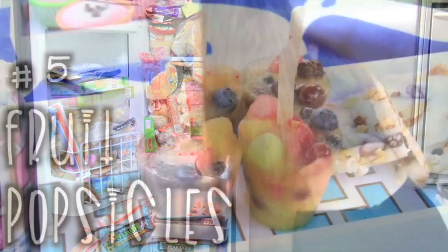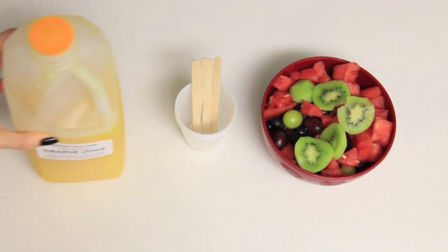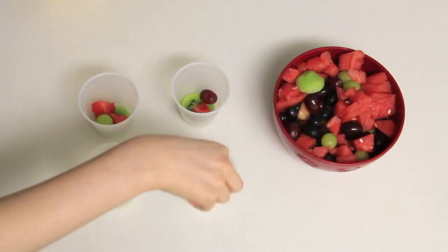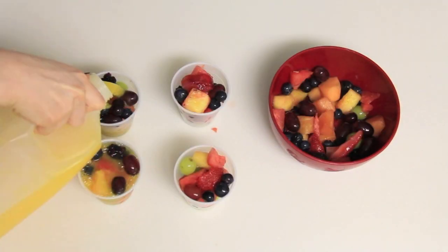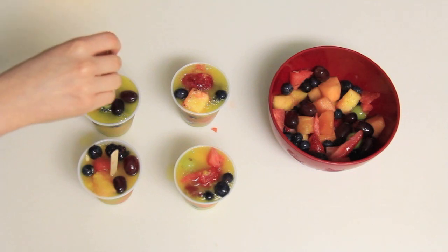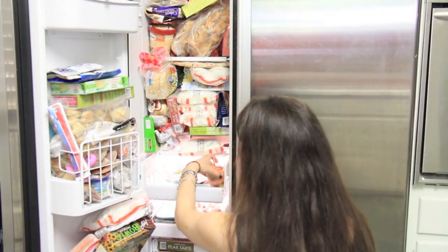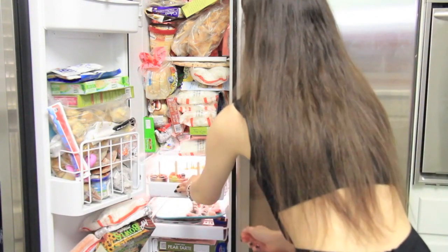Now onto number five which is the fruit popsicles. For this you need fruit, some cups and popsicle sticks, and orange juice. I started by putting fruit in the cups, leaving little spaces so I could pour the orange juice in to fill all the holes and air pockets, then stuck some popsicle sticks in so it would be a popsicle. Then I put it in the freezer and waited about half a day to a day — you can check on it, but I waited about a day for it to freeze.